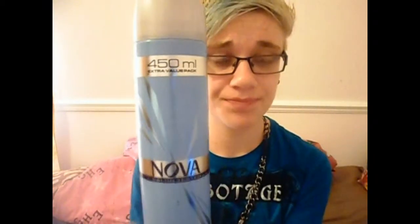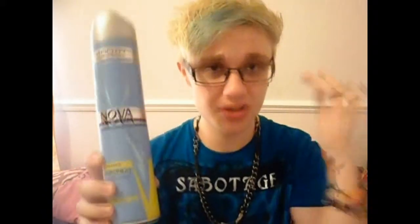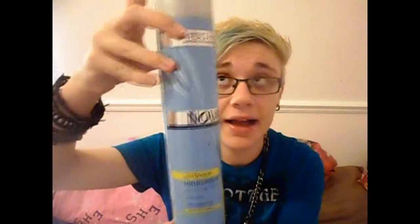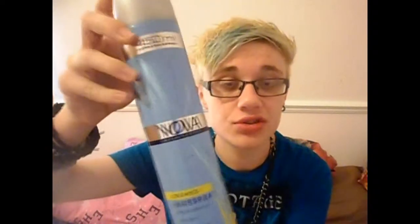It's good if you just want some balance — if you want your hair to stay in place but still have some movement. It's a good hairspray, but it's just not as strong as I want for me.